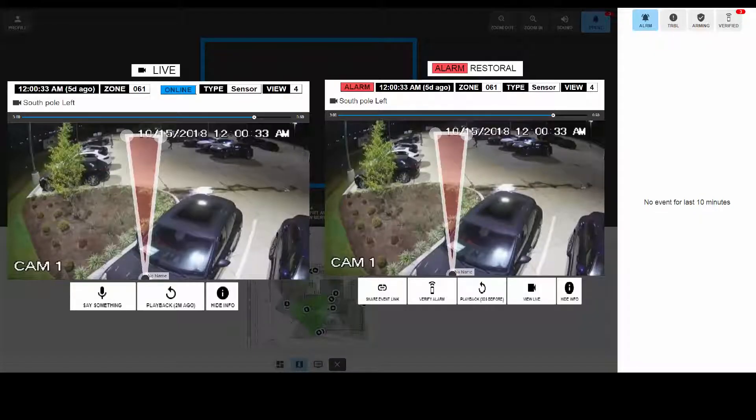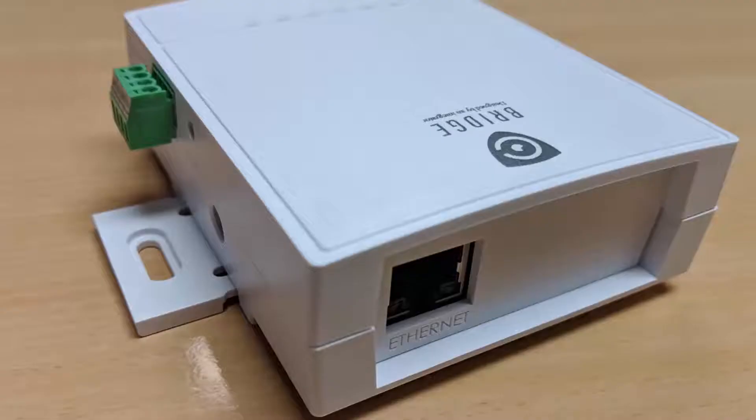The Checked visual monitoring platform includes a video monitoring portal that integrates with alarm monitoring centers of all types, giving operators in the monitoring center access to video of what caused an alarm to occur and live video of the current situation. The bridge is a network-based device that streams video to the monitoring center only when an intrusion takes place.